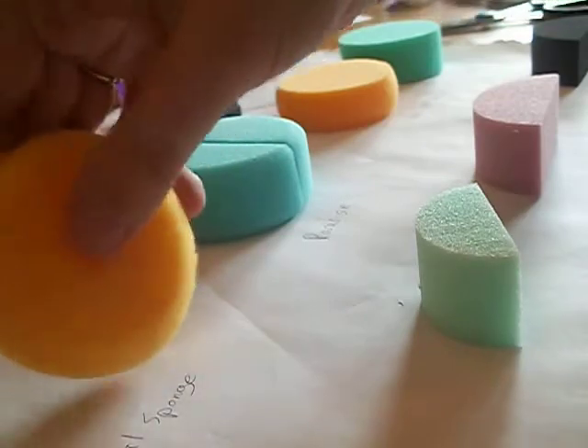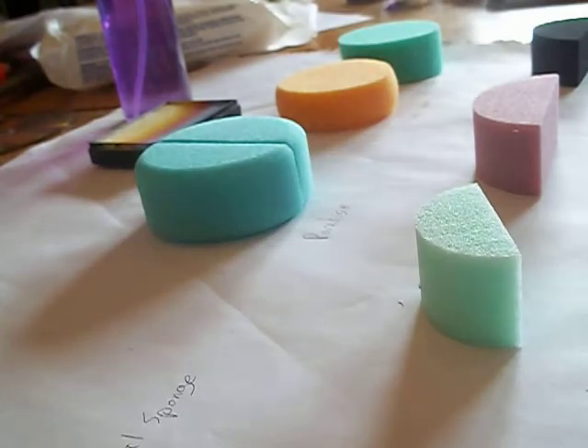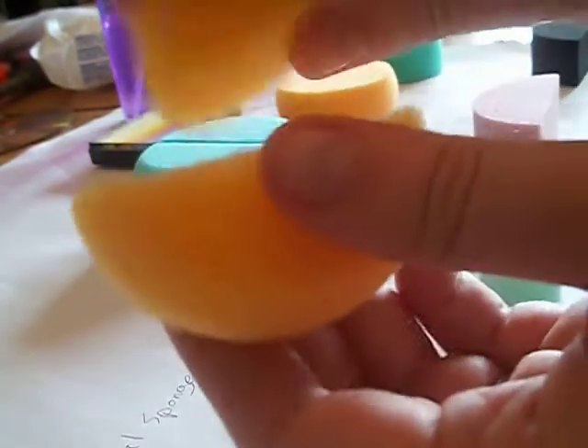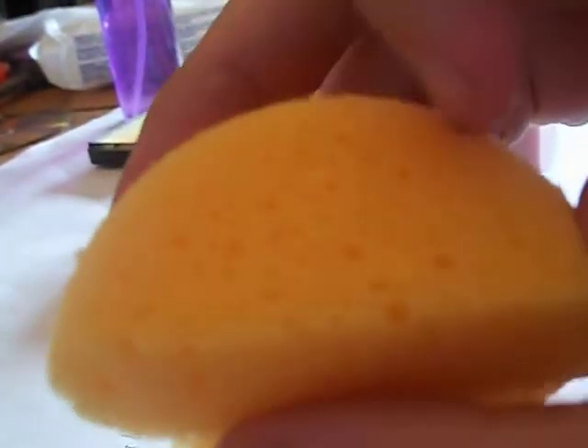Next up is the Royal sponge. This one doesn't come cut up, so you have to cut it yourself, which I'm going to do right now. So, got my cut sponge. That's sort of a downside — it's never going to be quite as even. They're very soft, and they have very large holes in them, as you can see, so that's going to affect the texture.